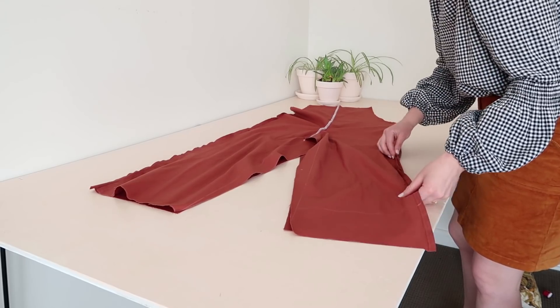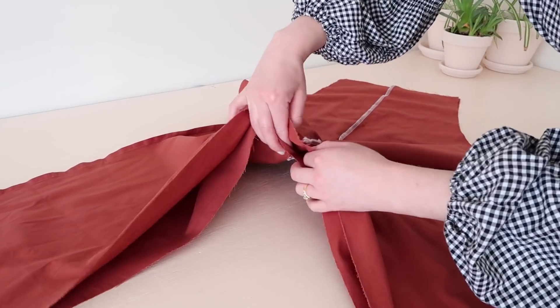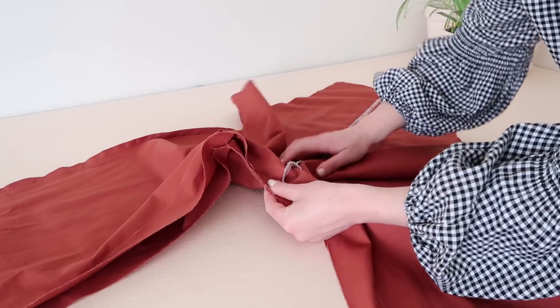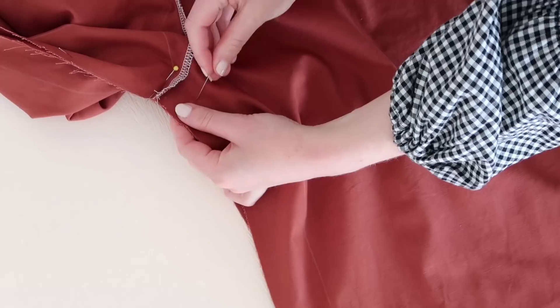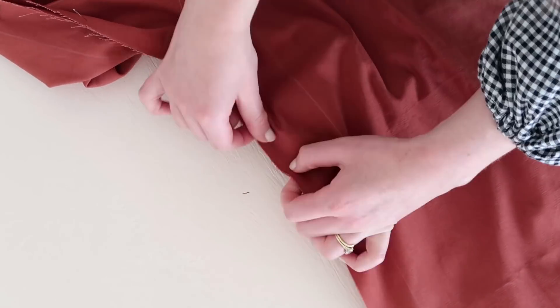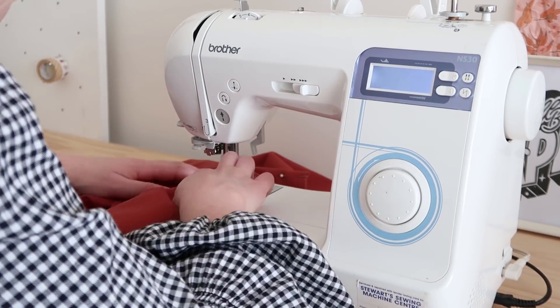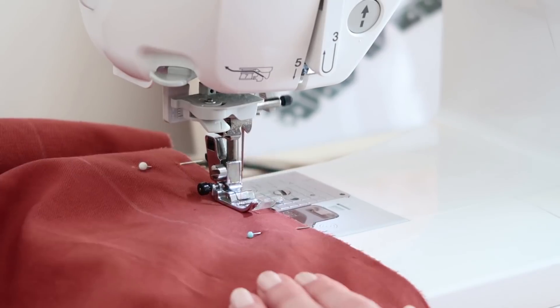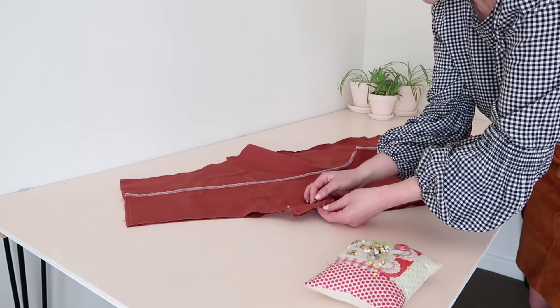With right sides together, lay the back of the jumpsuit onto the front piece. Matching center seams, pin the back to the front at the inner leg, then sew together. Next, pin and sew the side edges together.